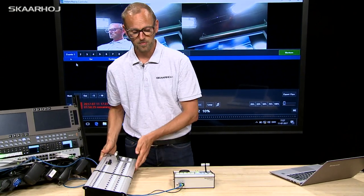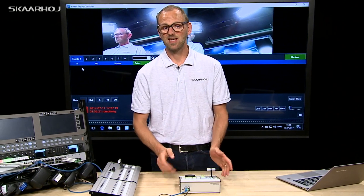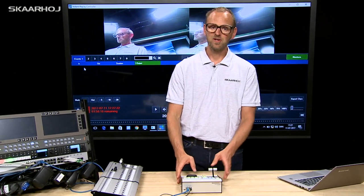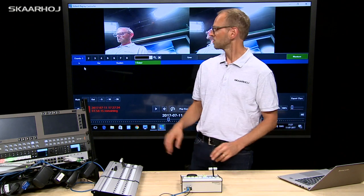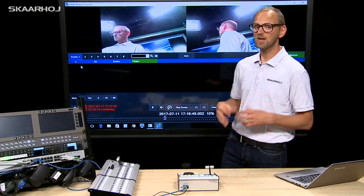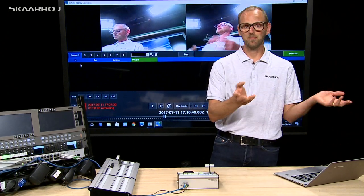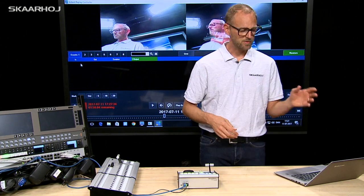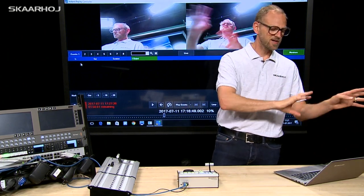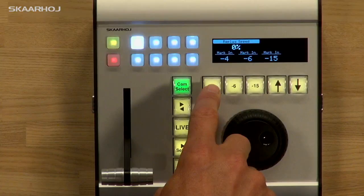For this demonstration we have decided to use this in a standalone setup. The replay controller is connected to vMix — we have vMix on the screen behind me — and the input source we have to work with today will be the web camera pointed at me. Let's say I'm at a live event and I'm doing a lot of really funky stuff we want to see again and again in slow motion.